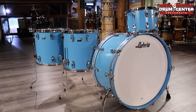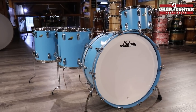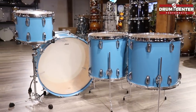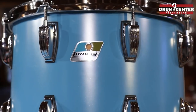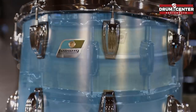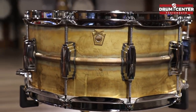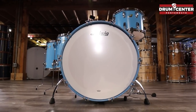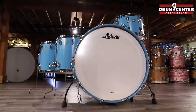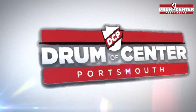Our first kit is a Ludwig Bonham configuration Classic Maple in Heritage Blue. It's kind of impossible to do a video on big sounding drums without including the original Bonham configuration. The sizes are 26, 14, 16, 18, and I used a 14 by 6.5 Raw Brass Supraphonic snare. I recorded this kit and all the rest with the kick drums completely wide open, trying to get the biggest sound possible. I was really impressed by how unique each kick drum sounded without muffling.